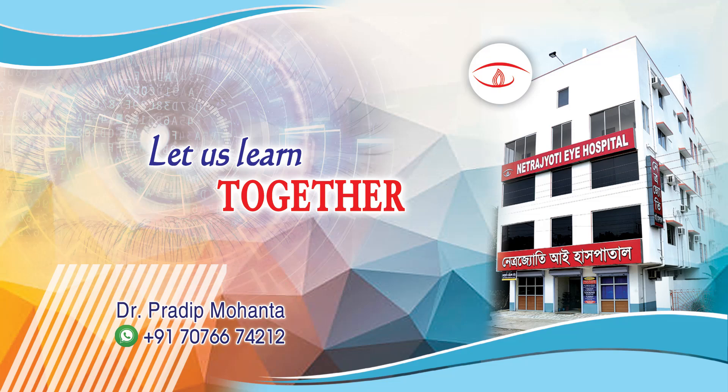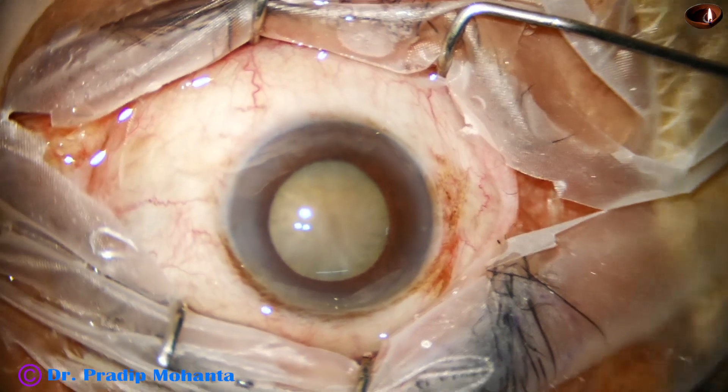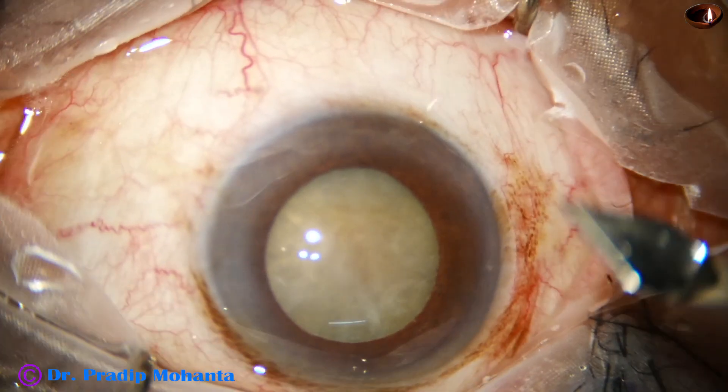Friends, welcome to my workplace for hands-on PHACO and SICS training. Let us observe this totally unedited PHACO surgery.